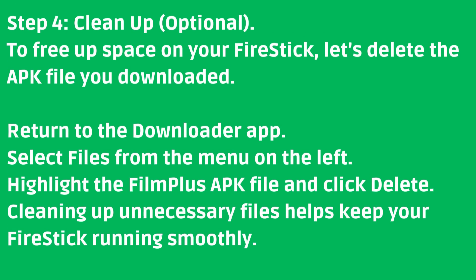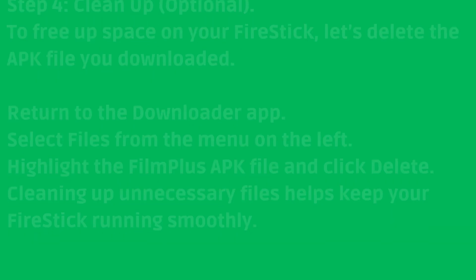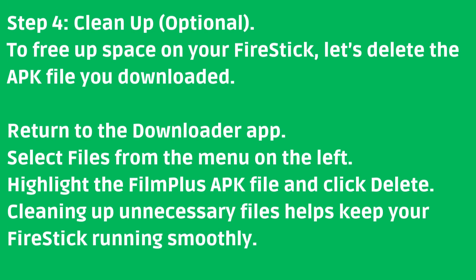Step 4: Clean Up (Optional). To free up space on your Fire Stick, let's delete the APK file you downloaded. Return to the Downloader app. Select Files from the menu on the left. Highlight the FilmPlus APK file and click Delete. Cleaning up unnecessary files helps keep your Fire Stick running smoothly.